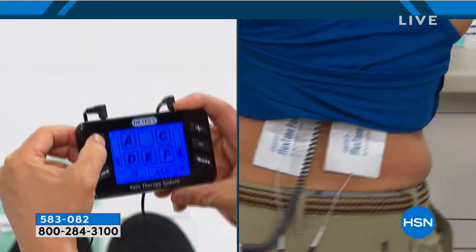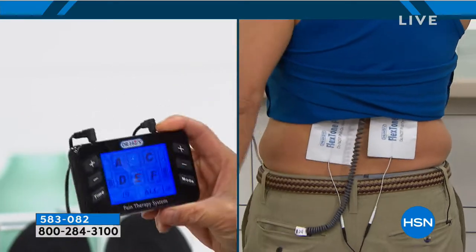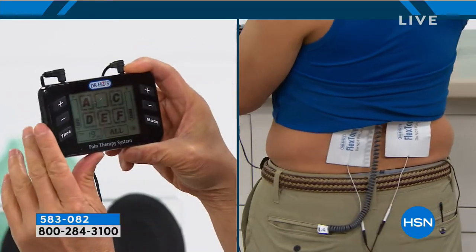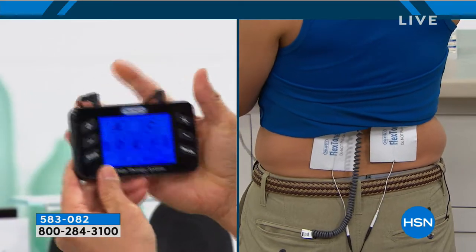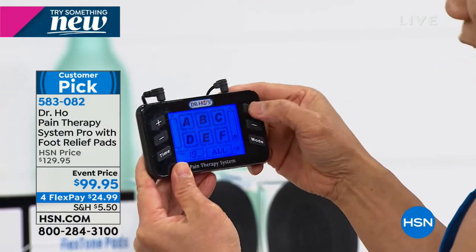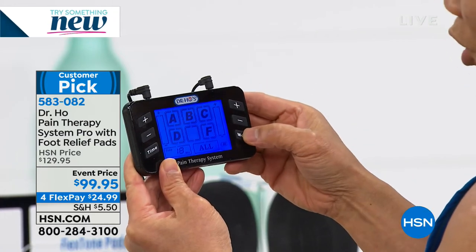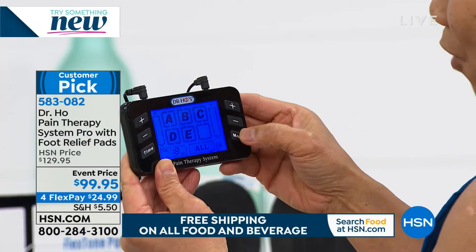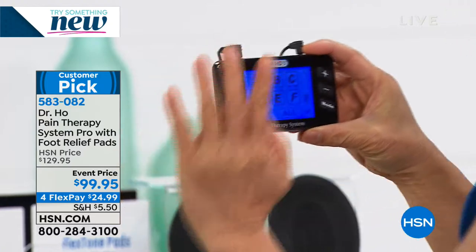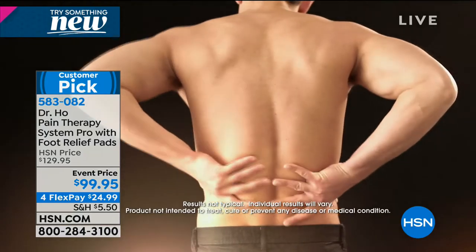It's got a big LCD screen - you don't need your glasses. Seven modes of therapy so you can select the one that gives you the best result. I can switch between modes - A, B, C, D, E, F - or choose 'all' and it just cycles through all of them. It feels wonderful - very powerful, but without discomfort. It's never painful; it just feels like a deep soothing massage.